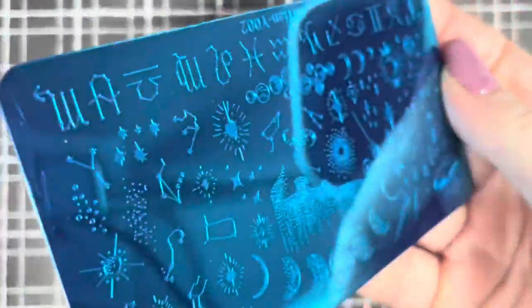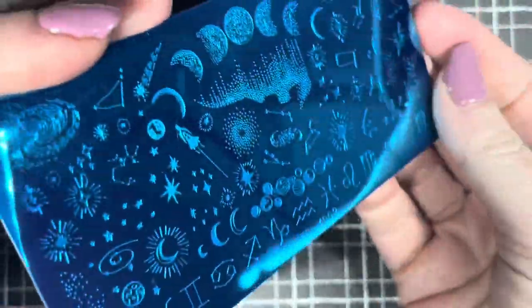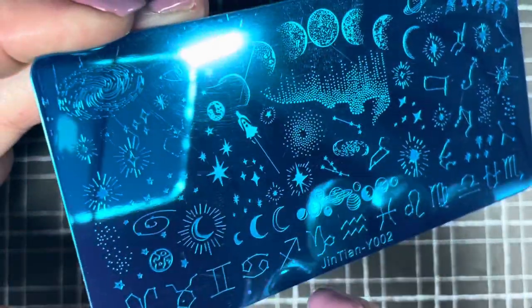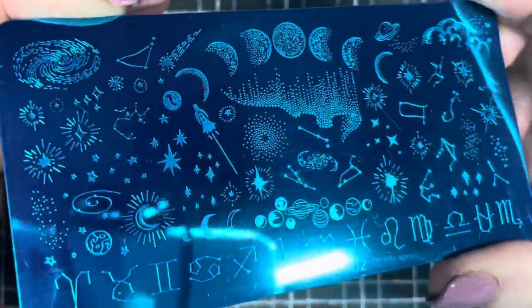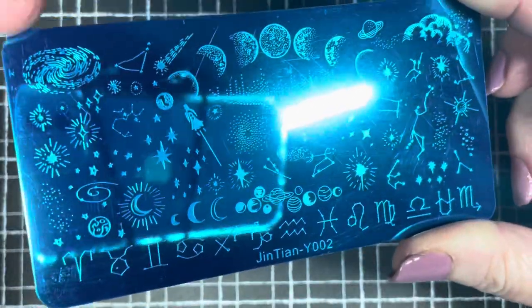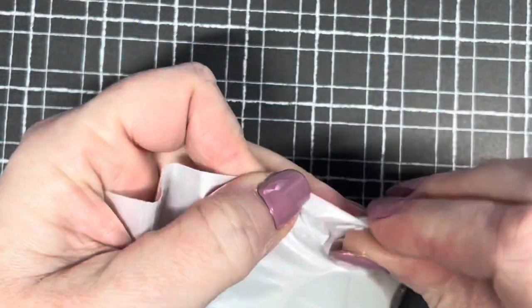This is the little plate that came with the stamper set — it's a little space one. I was thinking of doing some galaxy nails, so it's got some lovely little designs on it. It's so gorgeous! I also have those cat eye polishes from Madame Glam, so I think a little galaxy nail set with this plate would be really nice.